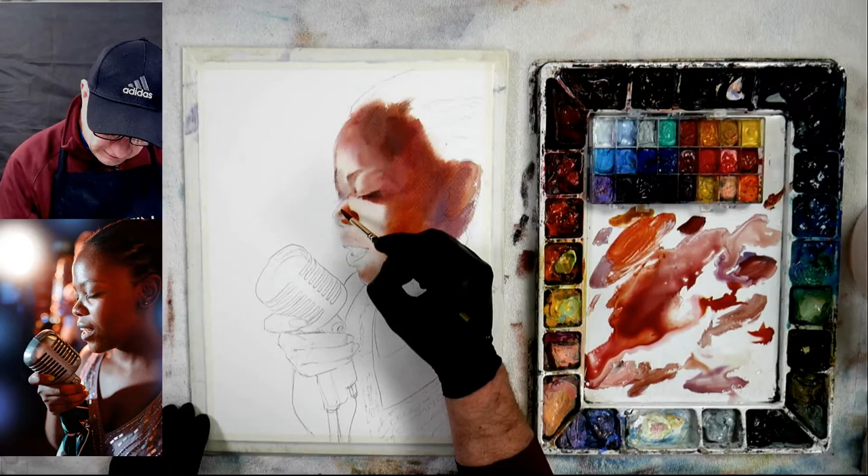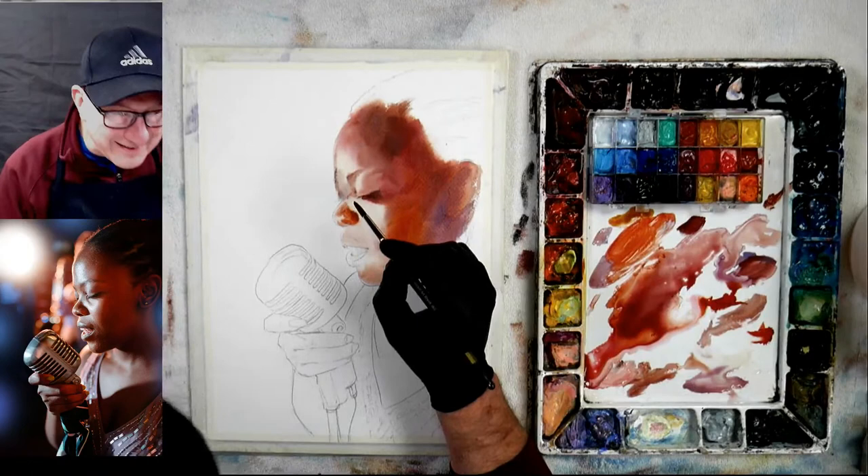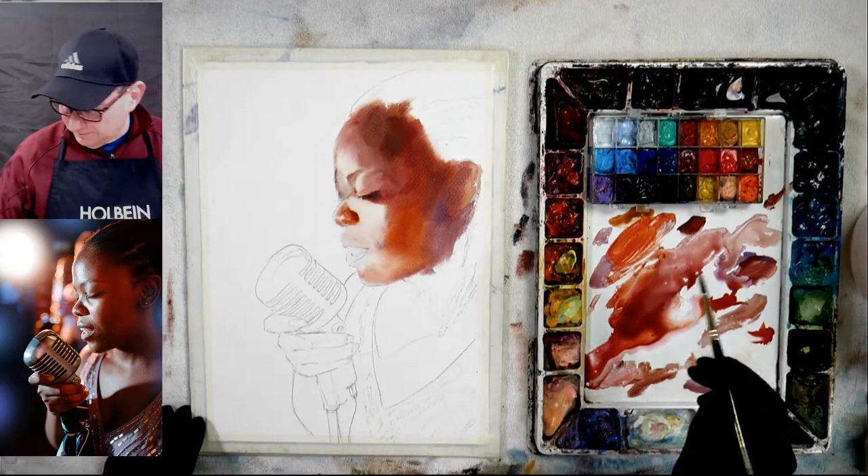I'm doing a lot in the face right now because it's my lightest area. I might as well go with the face right away because if I screw up the face, why do the rest of the painting? So you can pretty much say okay, it's going okay, I can move on.